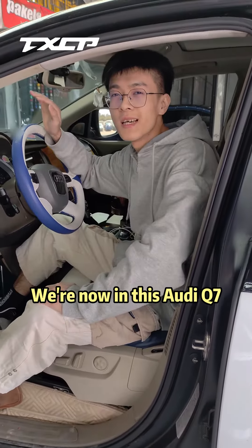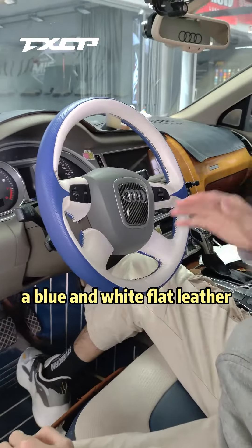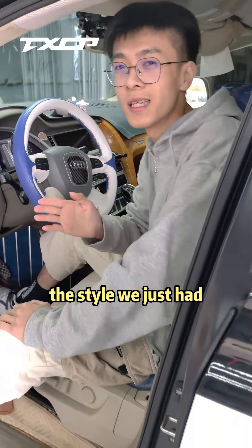We're now in this Audi Q7. The steering wheel of this original car has been sewn with blue and white flat leather. The leather is also badly worn, so let's change to the style we just had.